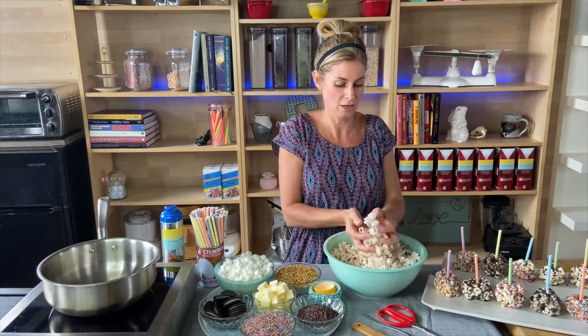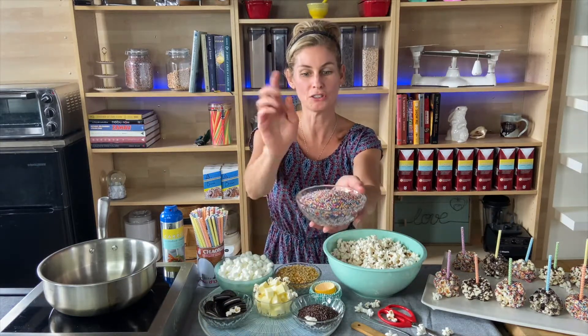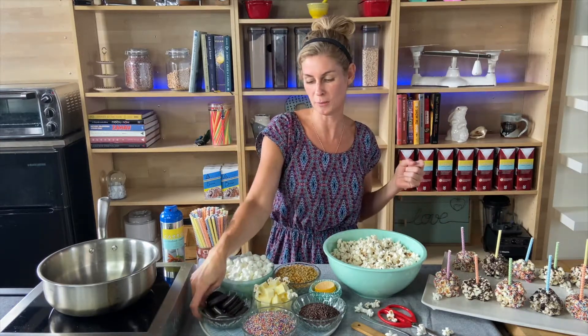You need popcorn — you can make them as you want, but your mom might get mad. Butter and marshmallows, and then you can use whatever type of sprinkles you want. I like rainbow. I have chocolate here, and if you want your favorite cookie or chocolate treats, I like to smash up some Oreos and put them on it too.